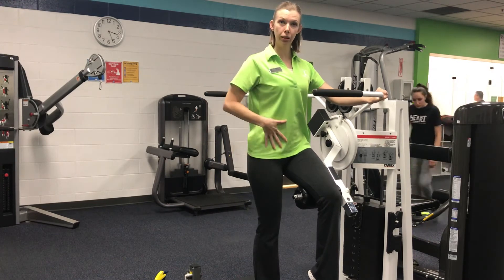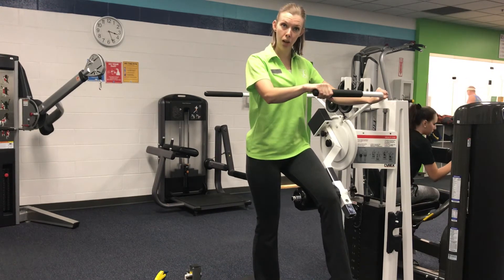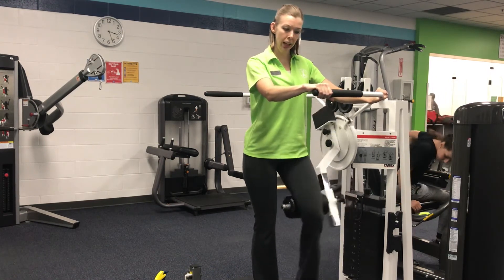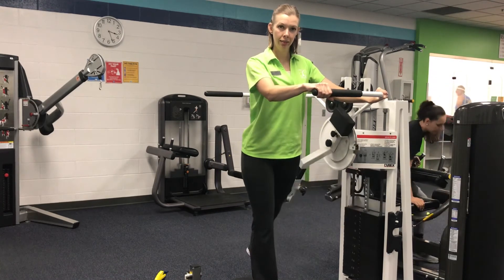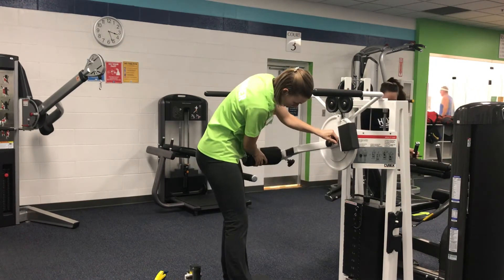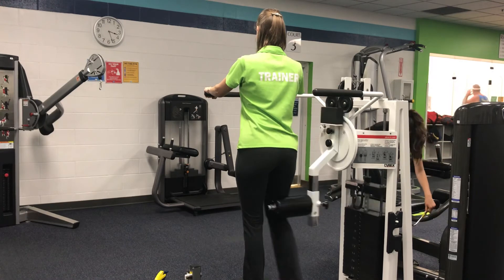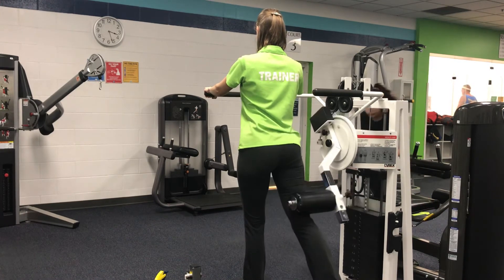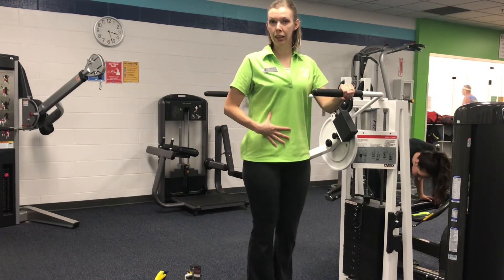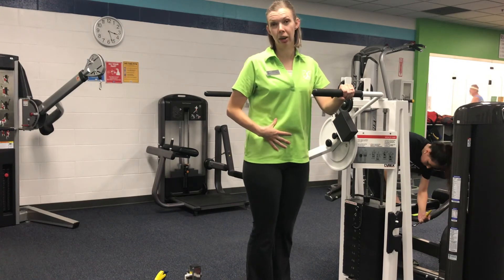Again, bracing those core muscles to stand up very nice and tall. Softly bend your standing leg and a soft bend on the working leg as well. In a controlled manner, pull the leg down and slightly behind you for hip extension. On hip extension, make sure you stand up nice and straight and tall. Watch yourself so that you do not lean forward or back to try to help yourself on that exercise.